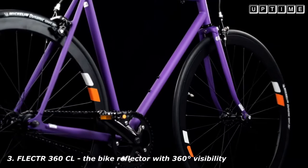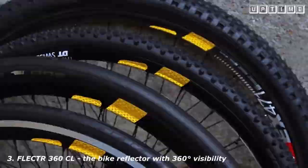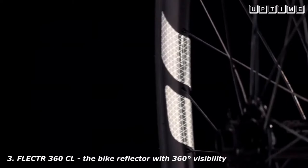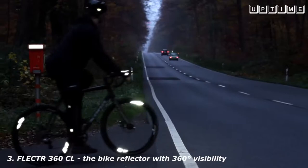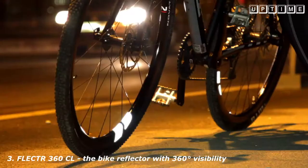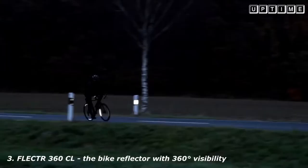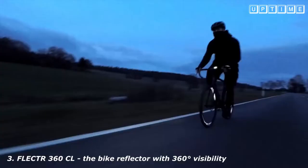You asked for it, we did it. The Flector 360 color line brings you new vibrantly colored reflectors adding style and safety to your bike. They give you the same all-around visibility as our award-winning Flector 360 Omni with its maximum reflective power. Flector 360 protects you in the dark. From wherever car headlights are approaching, its rotating light patterns attract special attention and prevent car drivers from overlooking you.